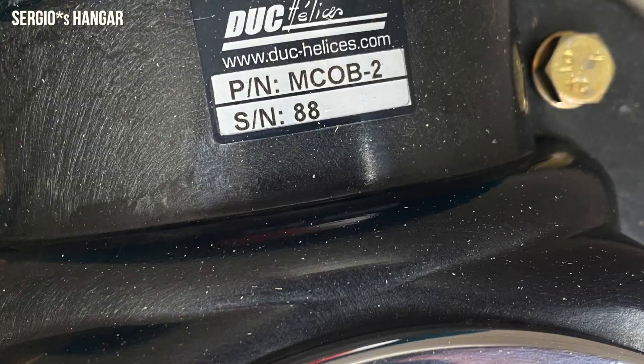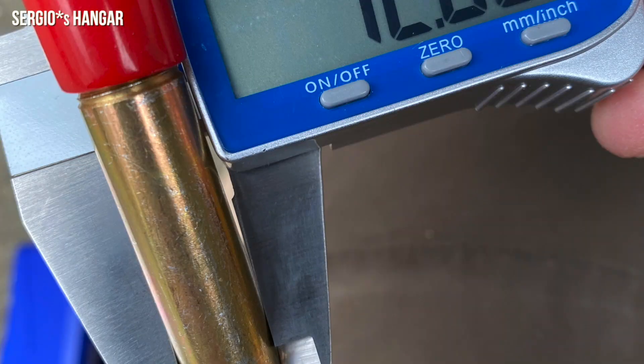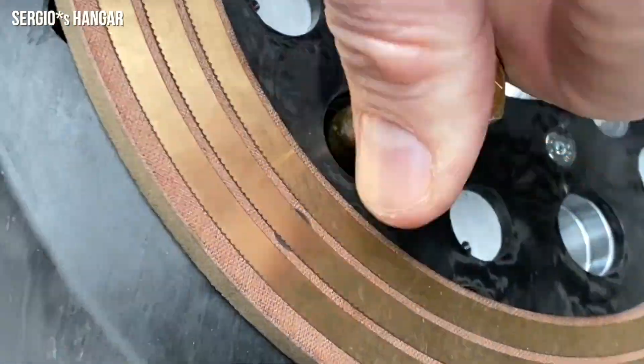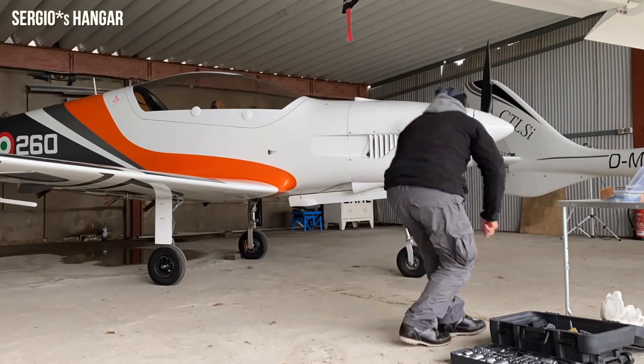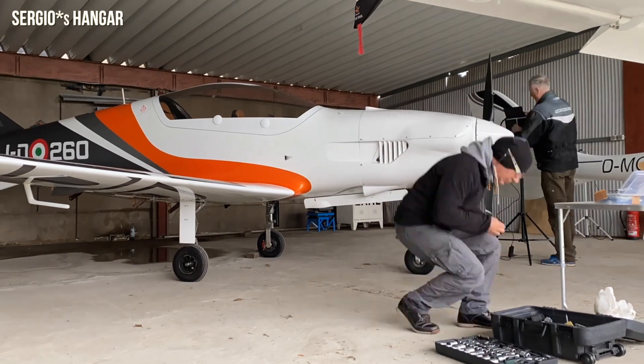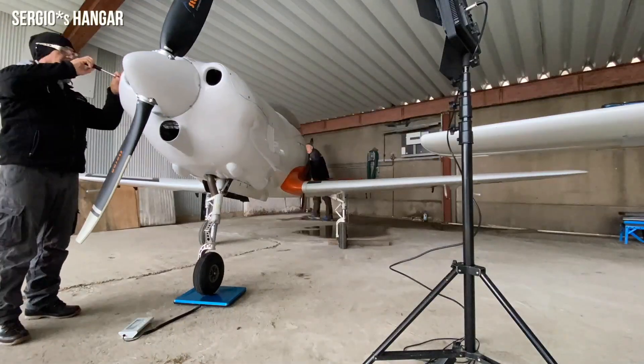The Cobra range of propellers is the first to have been developed for aircraft with a power rating of over 150 horsepower. Due to its size and strength, it is capable of handling power ratings from 150 to 315 horsepower. Its unique high-efficiency design is optimized for direct-drive engines.